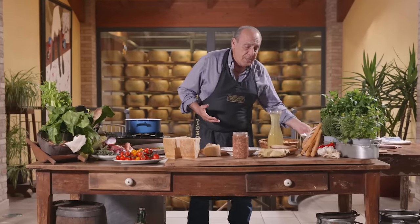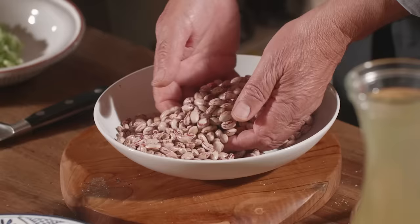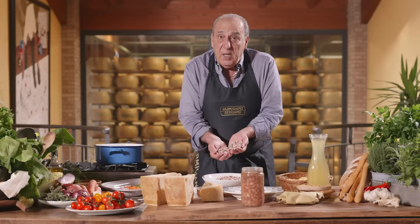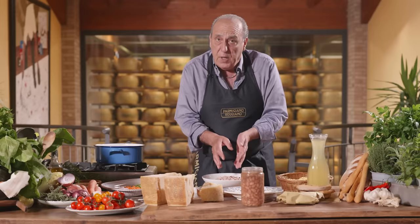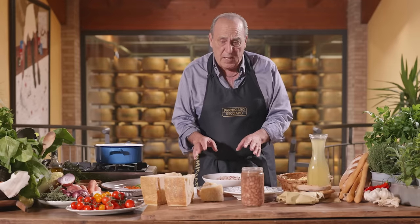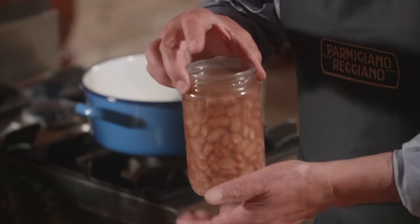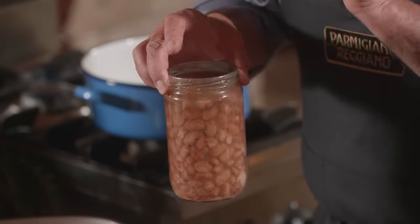What is pasta fagioli? Pasta with beans. We usually have fantastic beans which you have to put in the water the day before, let them soak all night, and the day after you cook for about 45 minutes and they will be ready. But with so many incredible products in the market, you can actually do ever so well.